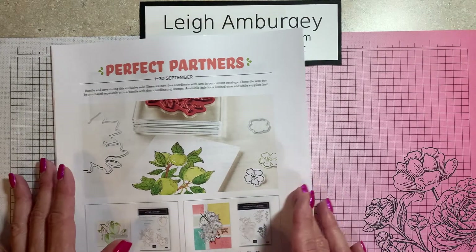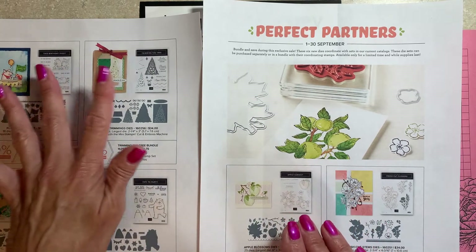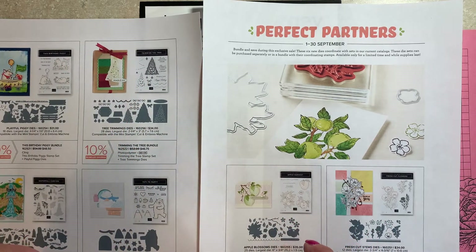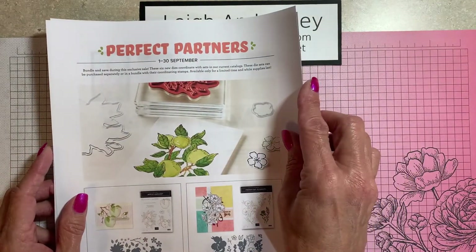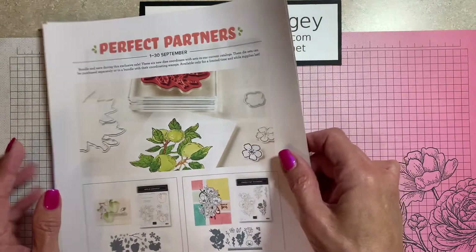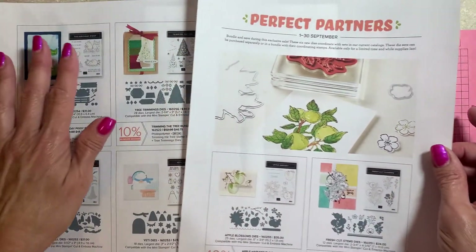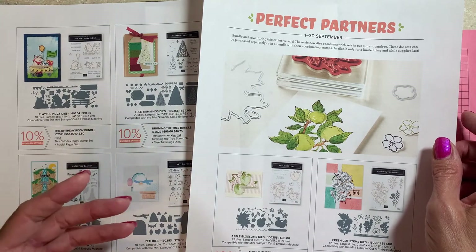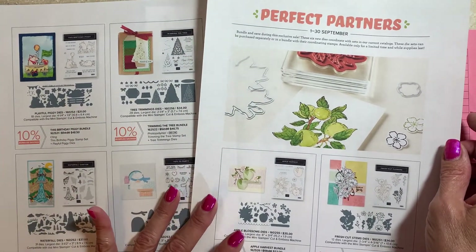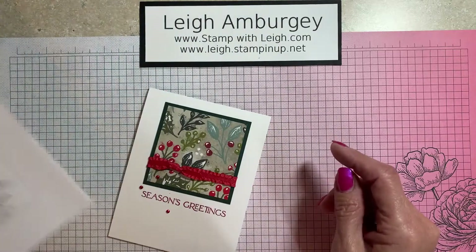Also, starting September 1st was the Perfect Partners. What that is, is Stamping Up has taken particular stamp sets in the annual catalog and the current mini catalog, and they have exclusive dies that coordinate with those. This started September 1st, it will go to the end of the month or only while supplies last. So if there is a particular die set that you want, grab it while you can. The stamps are available as a single order, but by Stamping Up coming out with the exclusive dies, they're offering it also as a bundle, which will save you 10%. All of this is on my blog at the bottom of this video.